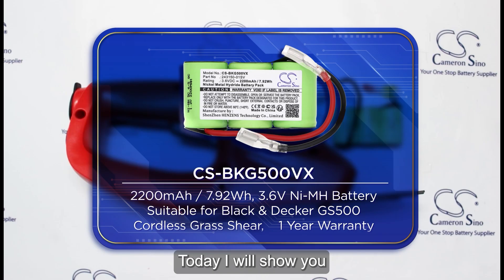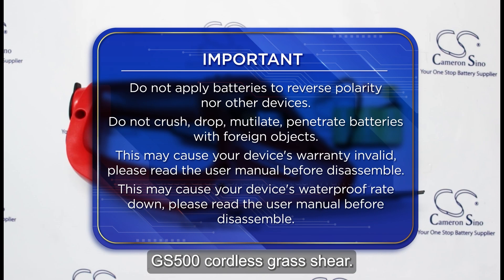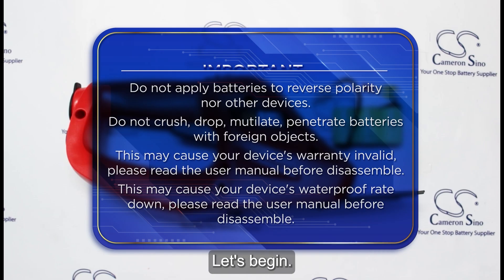Hello everyone. Today, I will show you how to replace the battery in your Black & Decker GS500 cordless grass shear. Let's begin.